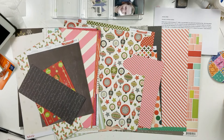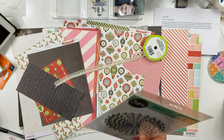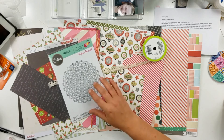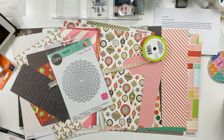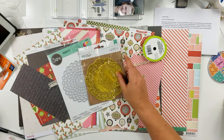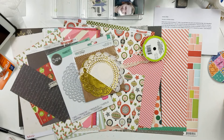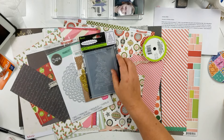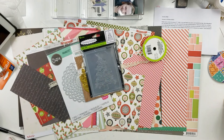For embellishments, I pulled out some ribbon. I pulled out this die — it's new to me; I got it at Michaels. I pulled out some gold doilies, half of a white one that's pretty torn up, and a Christmas tree embossing folder in case I decide to do Christmas cards.